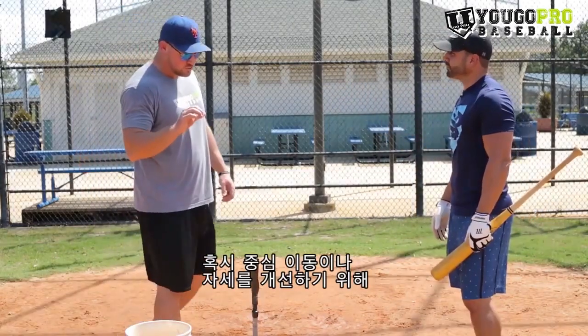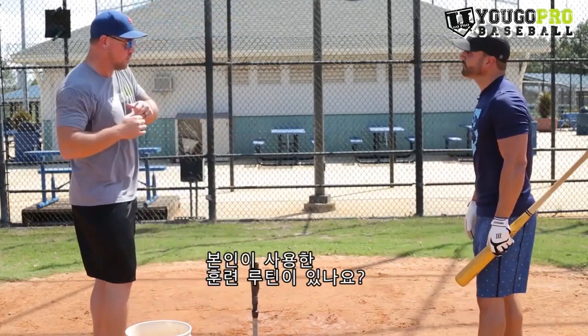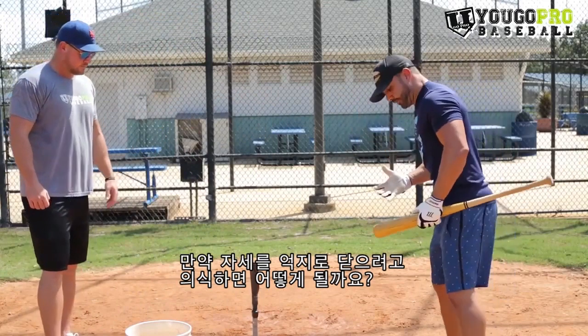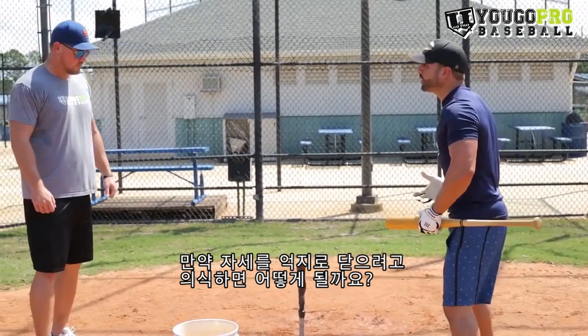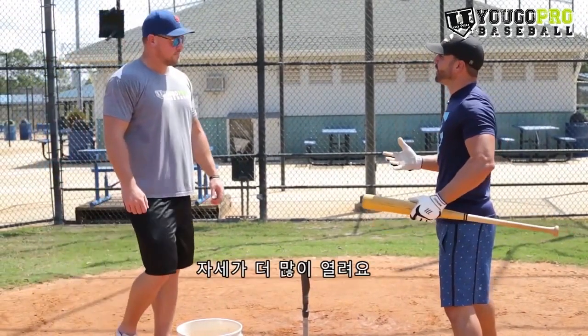Are there any other hitting drills you did in your routine to work on the flying open or drifting? Mentally, if you're flying open and I tell you to close yourself a little bit more, you know what you're going to end up doing? Flying open even more.